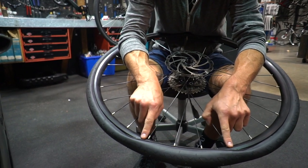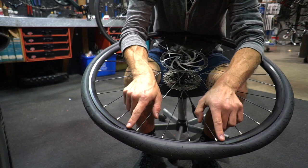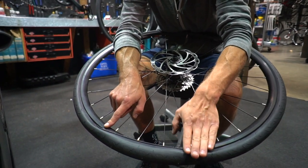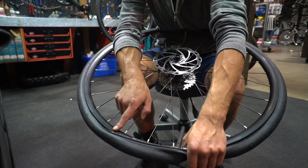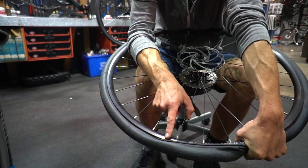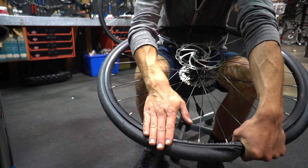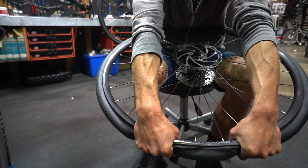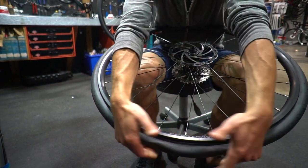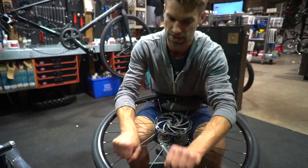Now the last section here, where the tire is transitioning from being seated in the rim to not seated outside the rim — that's where we're going to attack it. Start with one hand on this part, grab the whole tire, roll it forwards and hold. Now go over to the other point where it's transitioning. Same thing with the other hand — still holding with the first hand — go to the second spot, roll it forwards and hold. Then let go with the first hand, move it over, and pop. This one was pretty easy. A road tire is going to be a little bit trickier, but same technique — work it in with your hands.